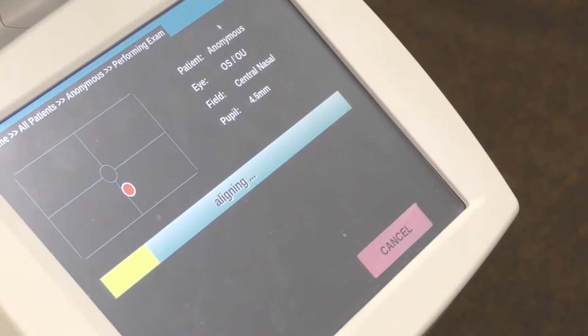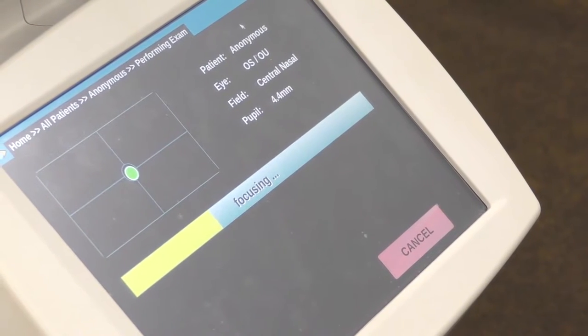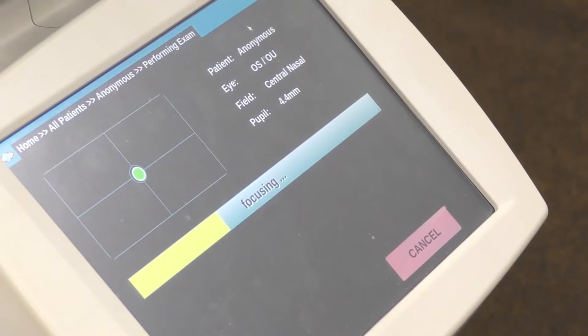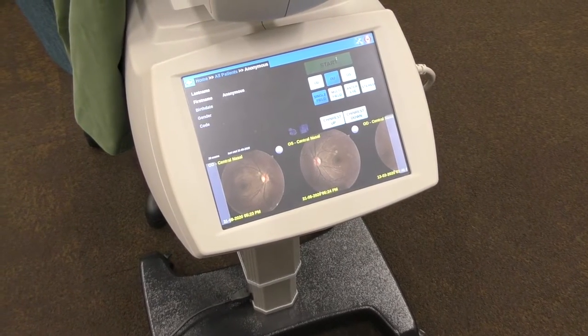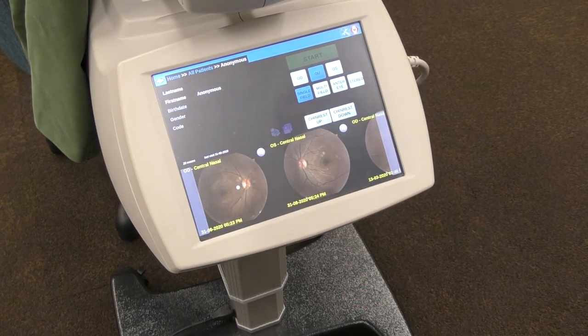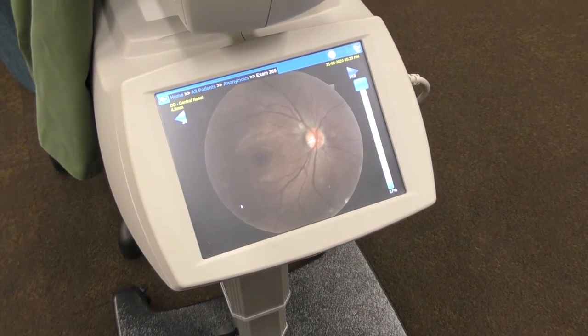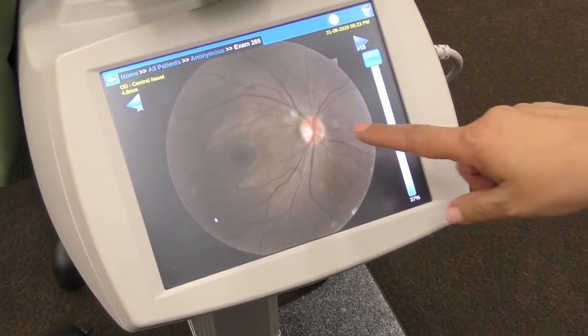Here you can see the system searching for the pupil — the pupil diameter is measured as 4.4mm. Once both photographs are taken, the images appear on the monitor and you can select the one you want to bring up on screen. We'll now gather around and talk through the structures.